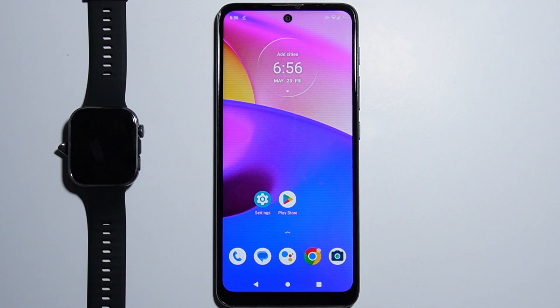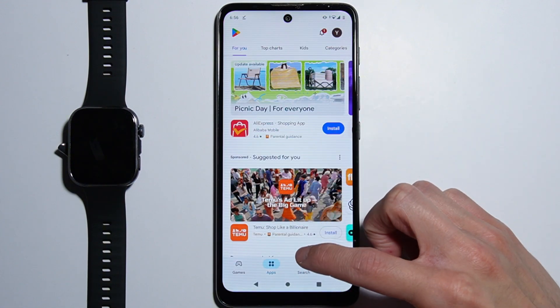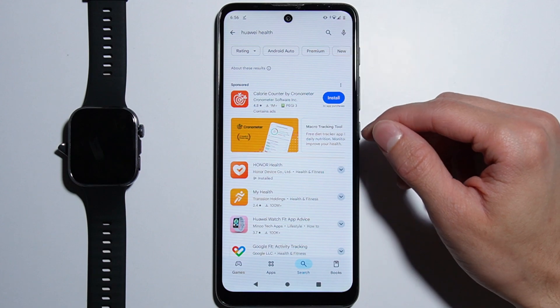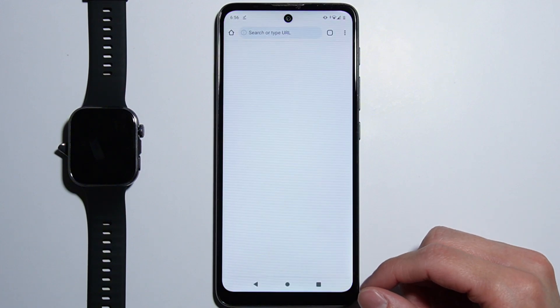To connect Huawei Watch Fit 4 with an Android device, first you have to download the application called Huawei Health. As you try to search for this application in the Play Store, it is not available there, so you will have to go to your browser.